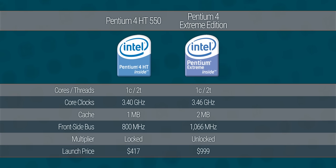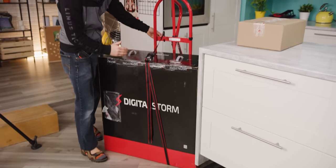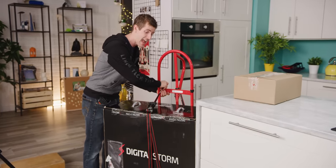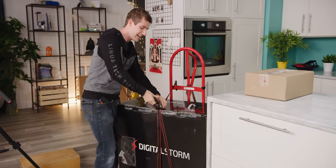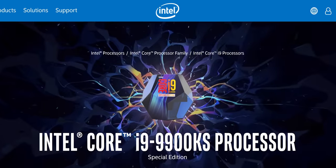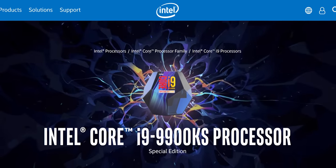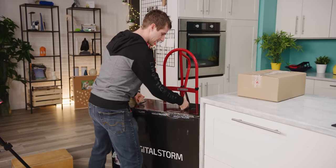Culminating in what we've got here in front of us today. This is a custom system from Digital Storm that contains what I consider to be an Intel first: a pre-overclocked processor. This is the Core i9 9900KS.